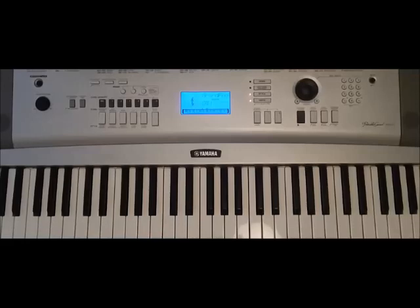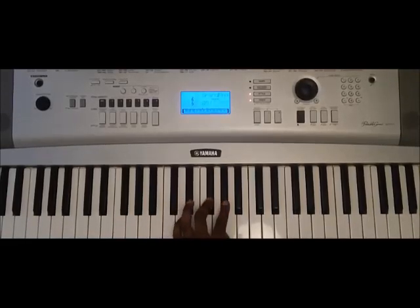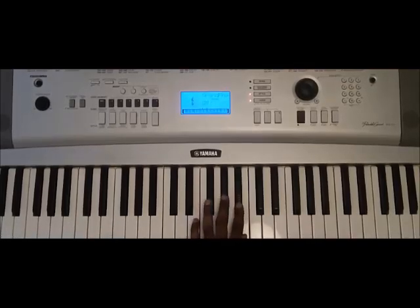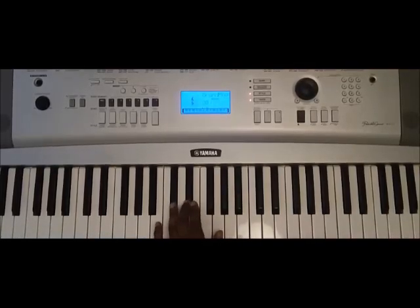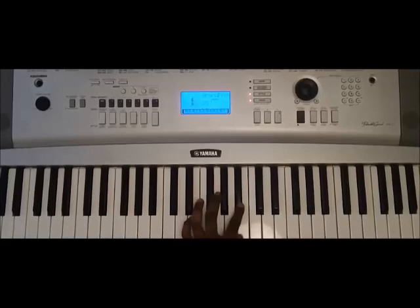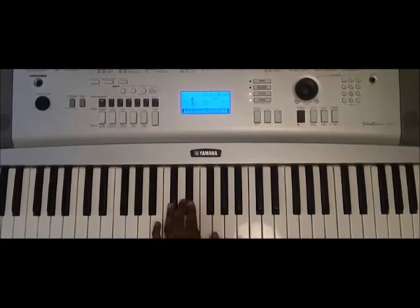And when you play that at regular speed going up and walking down — B, C sharp, D sharp, E, F sharp, G sharp, A sharp, and B. So that's the B major scale.